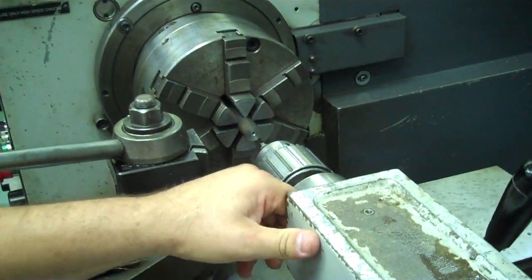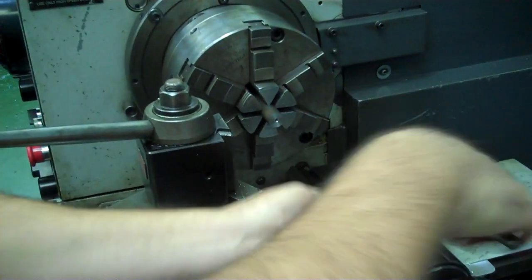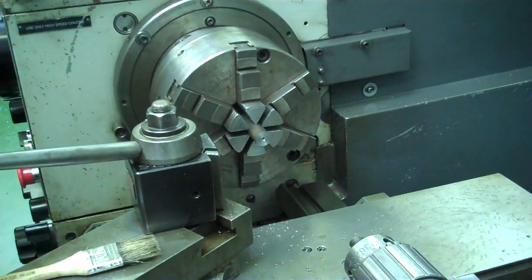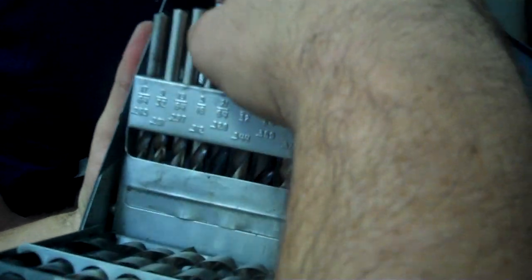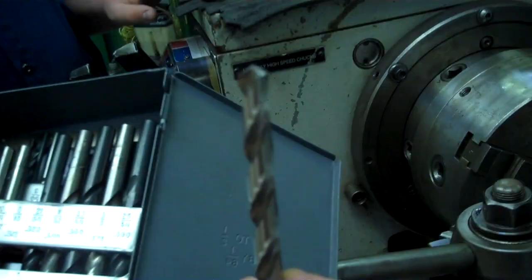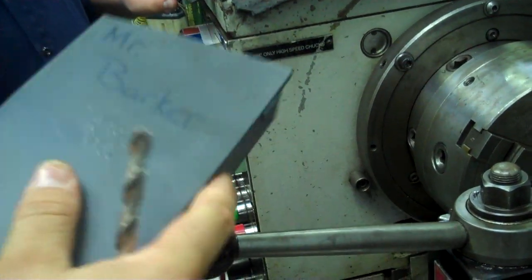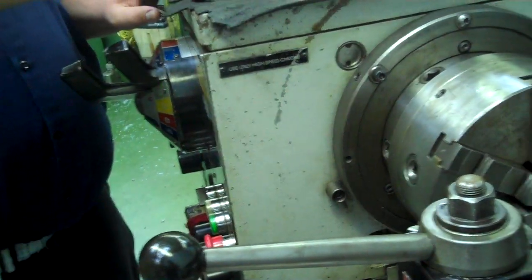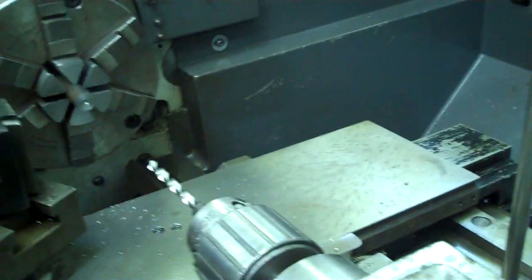I'm going to back the tailstock out and get out of my drill index. I'm going to go with a five sixteenths diameter drill, which is 0.312". Always make sure that the drill is sharp — if it's not sharp we need to sharpen it so we're not damaging the tool or our part.